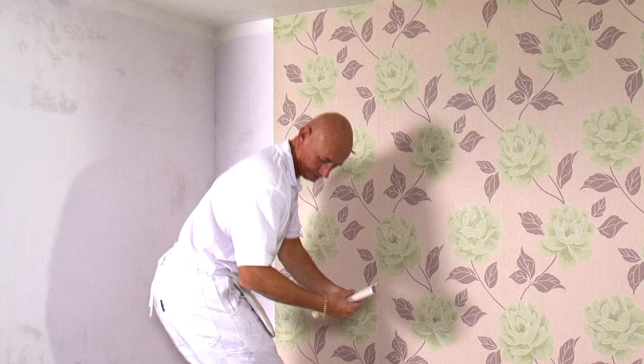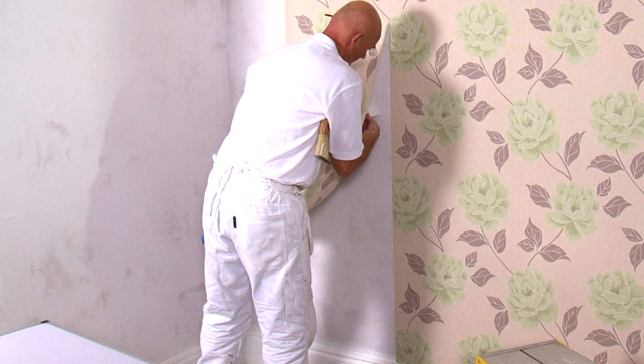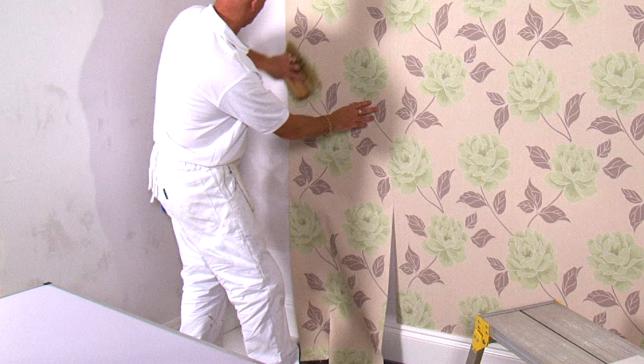Double check the pattern match and sponge off the excess paste with a damp sponge. Then carefully unfold the bottom of the paper, checking the pattern matches, and brush this to remove any air bubbles. Then cut the bottom edge.